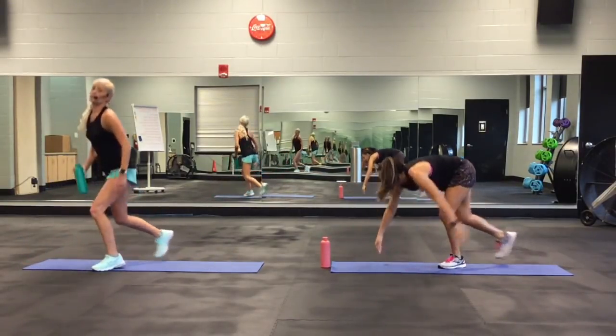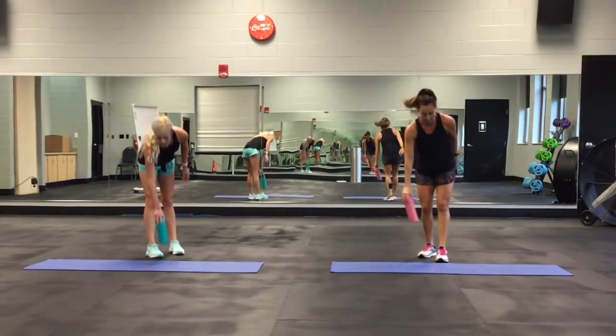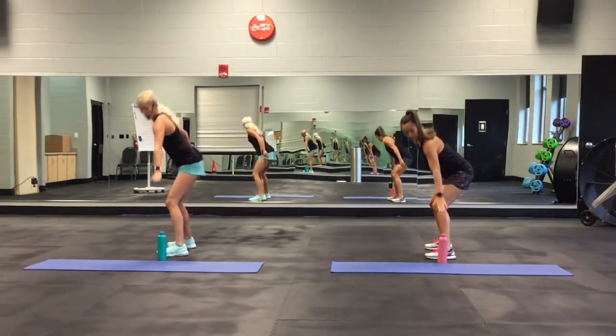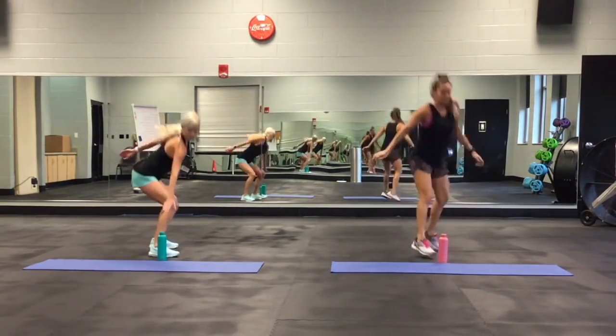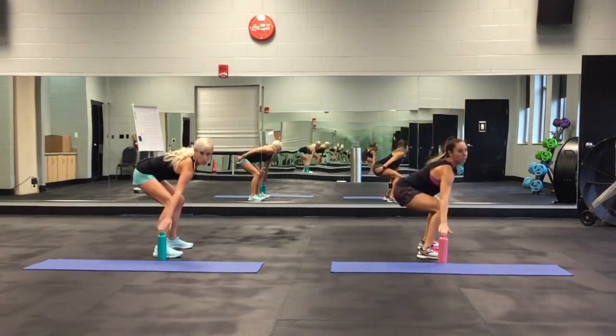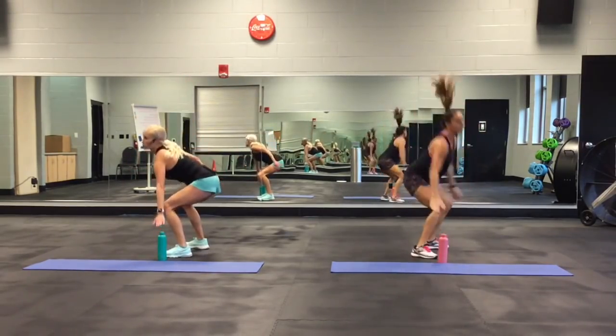The third move: 180 jump turns. She's going to be doing the jump and I'm just going to be stepping and rotating. Touch, then jump around or step right here. Keep that back flat — don't round it. Shoulders back.